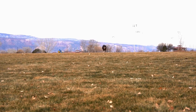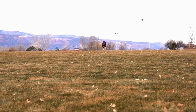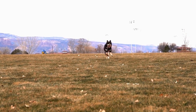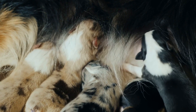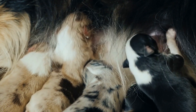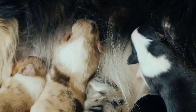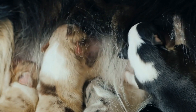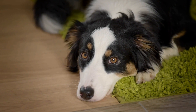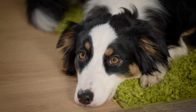On the contrary, miniature Australian Shepherds possess the same intelligence and energy as their standard-sized counterparts but in a more compact package. While they still require adequate exercise and mental stimulation, their smaller size means that their exercise needs can be met with daily walks, playtime in the backyard, or engaging in low-impact activities. Despite their smaller stature, they are still highly trainable and excel in obedience and agility competitions.